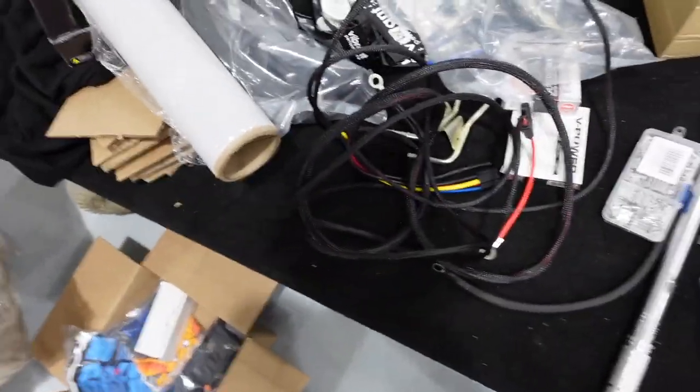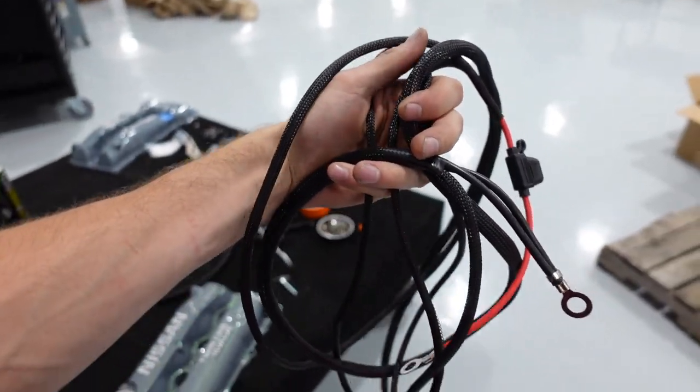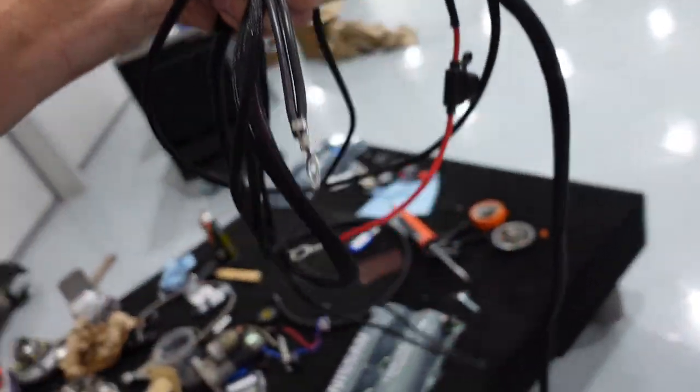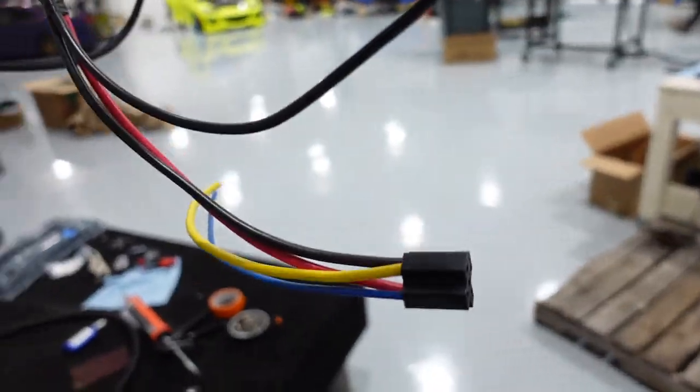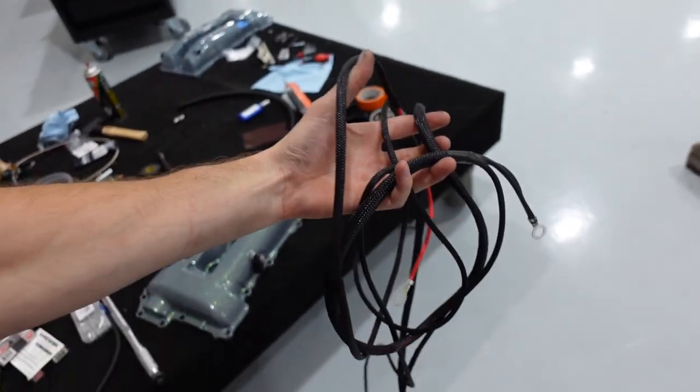As I was figuring that out, I found that Deeshworks actually sent me a kit they make that's going to make life a lot easier. Everything's all nice and loomed. It's got a ground terminal, a power terminal, and a nice ready-to-go relay holder. This is going to save me a lot of time and it's going to look a lot nicer than what I was going to do.